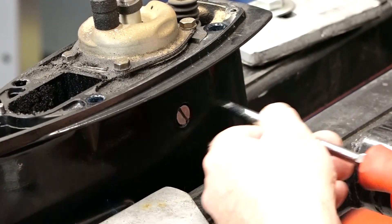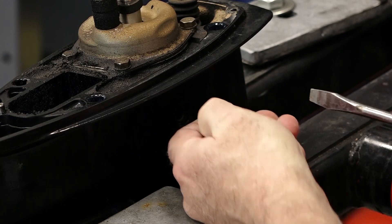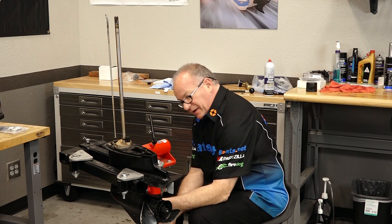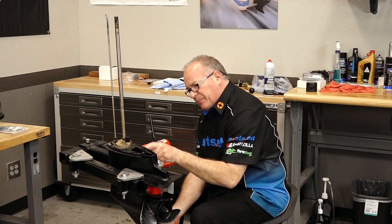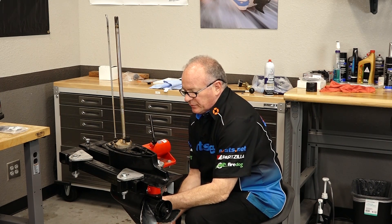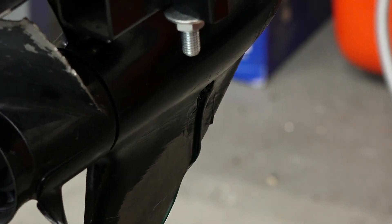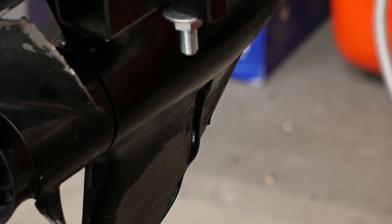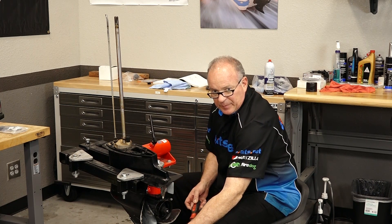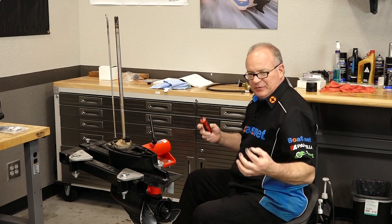There's not much to this. We want to go ahead and pull our vent plug — don't lose that little washer that's with it. Then we're gonna pull the drain slash fill, because you actually fill it up with a pump from bottom to top. If you need help doing that, we certainly have a video that shows you how to accomplish that task. There's even a little bit more water coming out of it, so she's definitely leaking somewhere. I'm gonna go ahead and pull that propeller off, then we're gonna pressurize it and see if we can tell where it's leaking after it finishes draining.